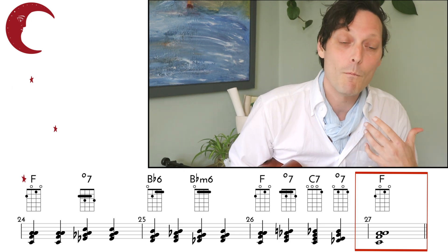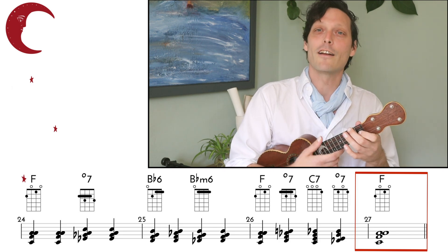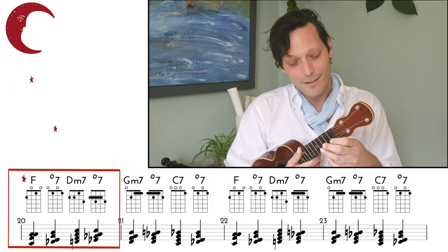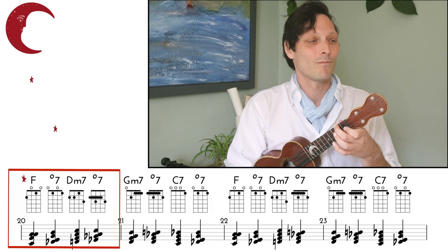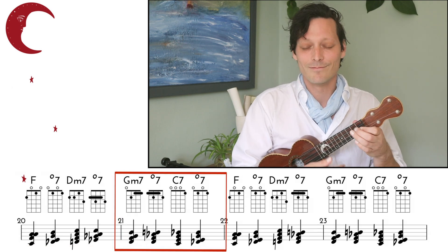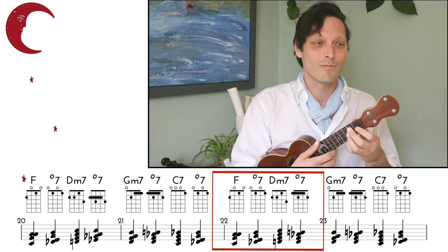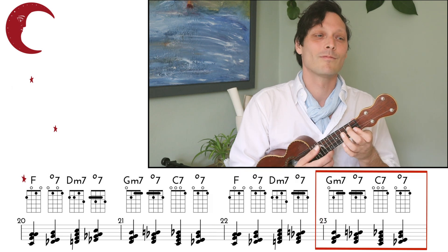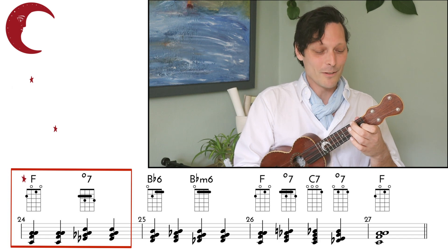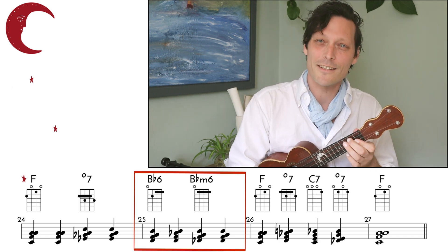Listen to how this creates a moving harmony that lets us weave the chords in and out instead of just having chunky chords the entire time. Here's the diminished in place of the 7th. These B-flats are nice as they are.